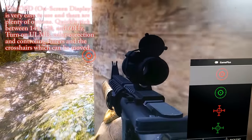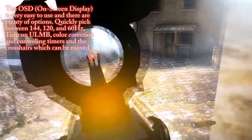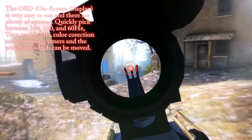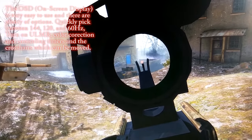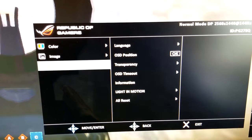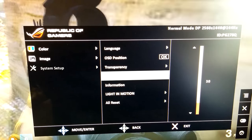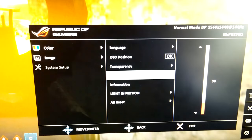The PG278Q sports some of the thinnest bezels I've ever seen on any monitor I've used. For those wondering, bezels are the frame around the actual screen. While this isn't a game changer, it's a nice thing to have, especially if you want to go multi-monitor. For those who want to use their own mounting system, the monitor has VESA support for a 100 by 100 millimeter mount on the back.